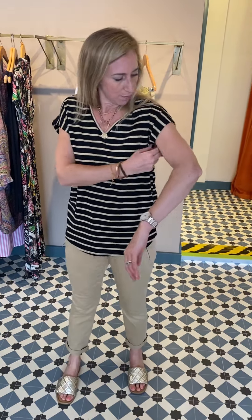Hi everyone. I wanted to show you some t-shirts because it's still really warm outside. T-shirts are great with your shorts, with linen trousers, with something a bit dressier, or with jeans in the evening perhaps. Most of them have got a good arm coverage on them, so I'm going to show you that.